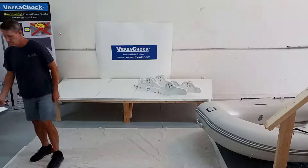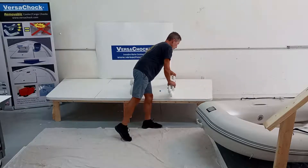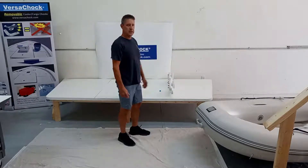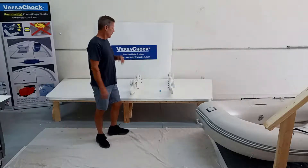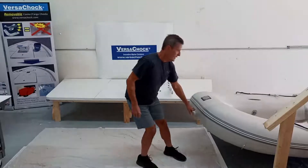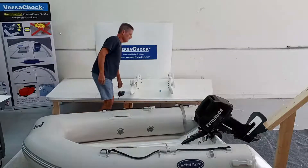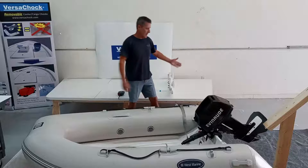The first thing we want to do is figure out where to put our tilting davits by determining how we want to locate the tender on the platform. We have a rigid hull tender here to demonstrate. You want to make sure your tender is completely within the beam of the boat — you don't want water coming around the sides or catching your outboard or the bow.